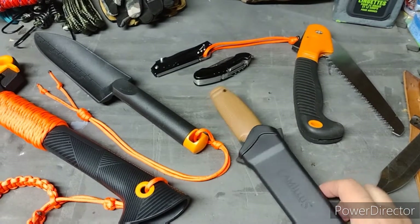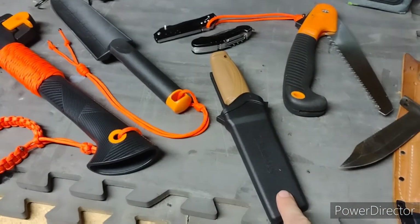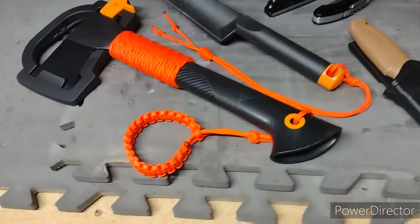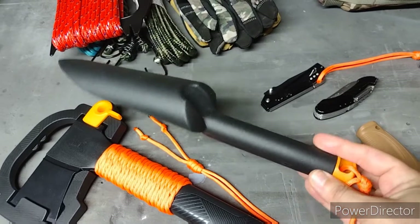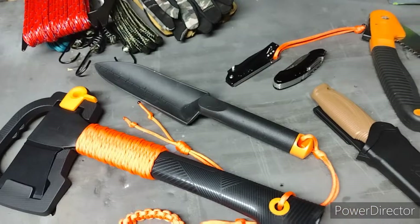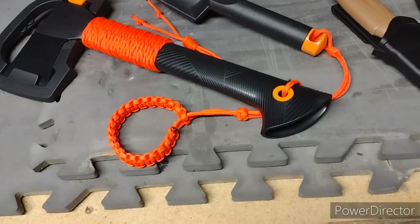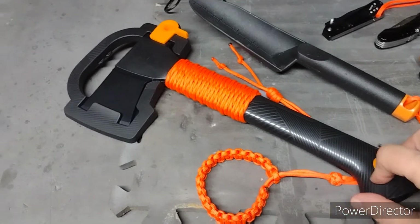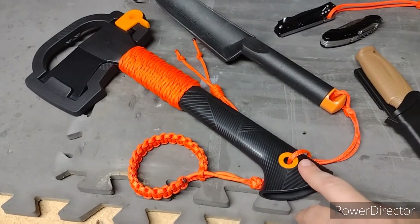We're also bringing our Fiskars shovel — super lightweight, made of polymer, doesn't weigh anything. I figured what the hell, might as well bring it — you've got to bury your waste somewhere, right? And then I'm going to try out my new Fiskars camp axe, which also has a video on my channel from just a couple videos ago.